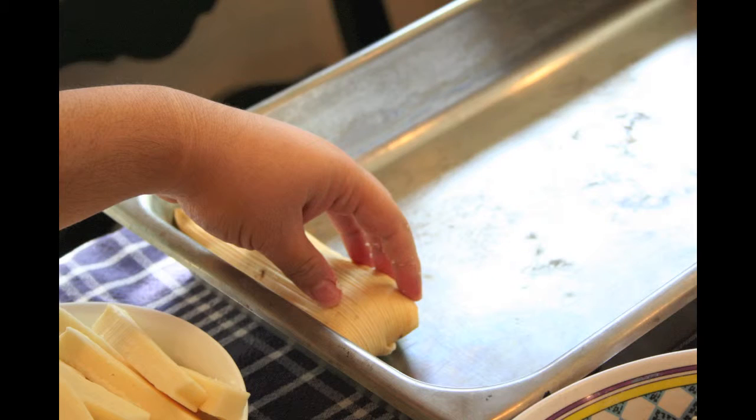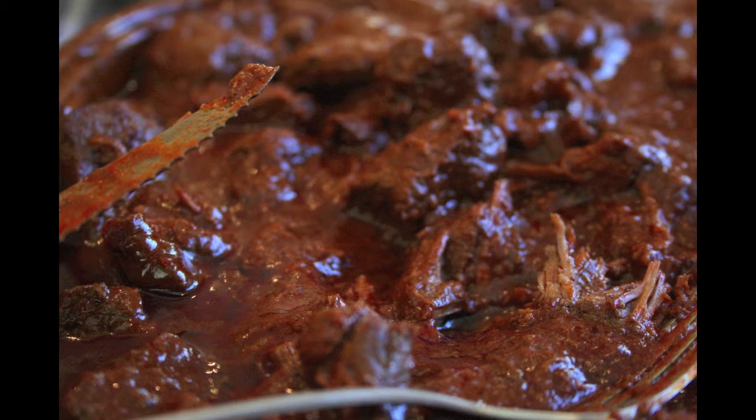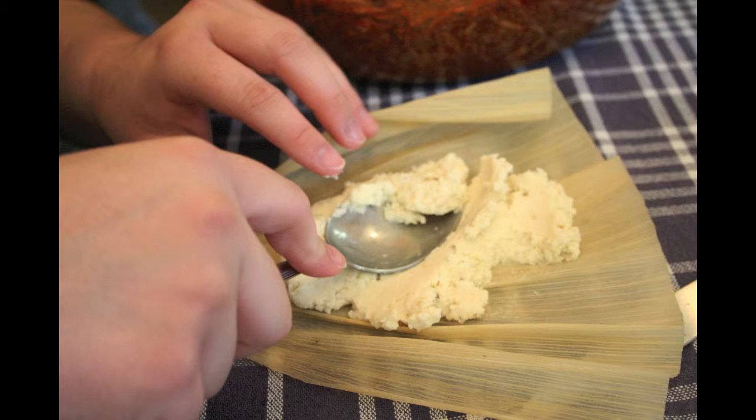Some people like real fat, thick tamales. Some people like them thin. Depends how you like them — that's the way you make them.